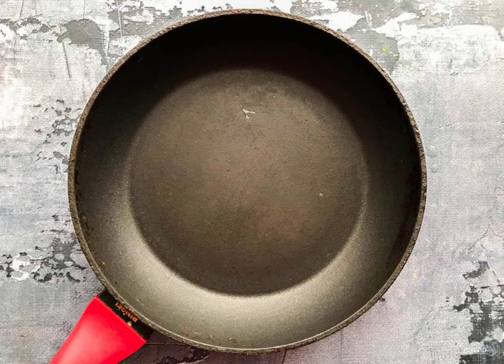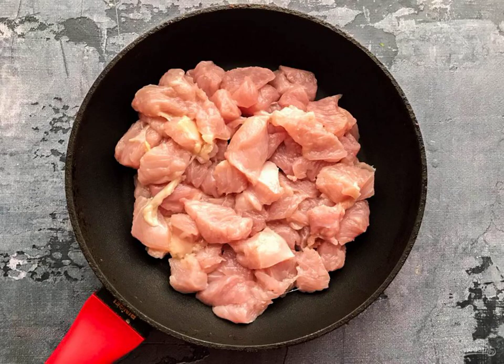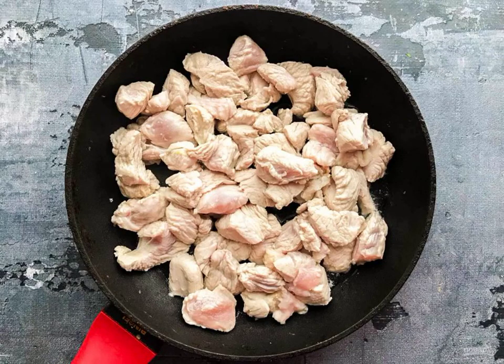Put the frying pan on the fire and heat it well. Put the turkey in a frying pan and fry for 2 to 3 minutes. Season the turkey with salt and pepper and simmer it for 20 to 25 minutes.